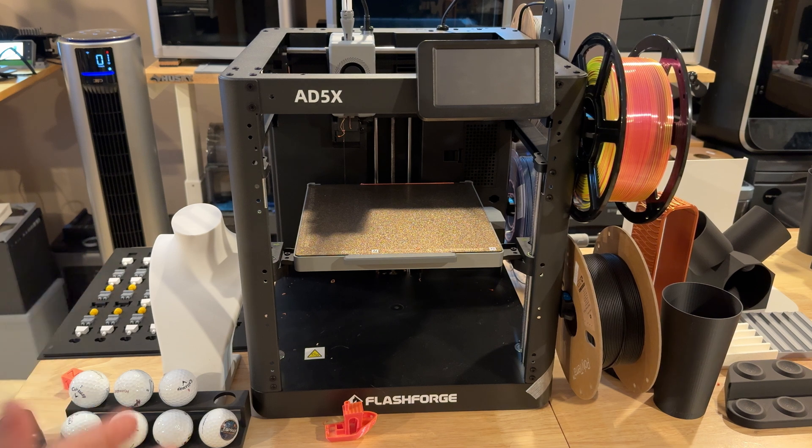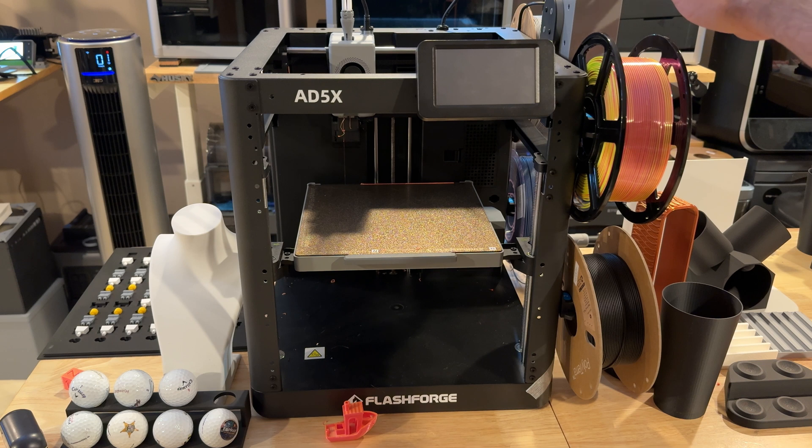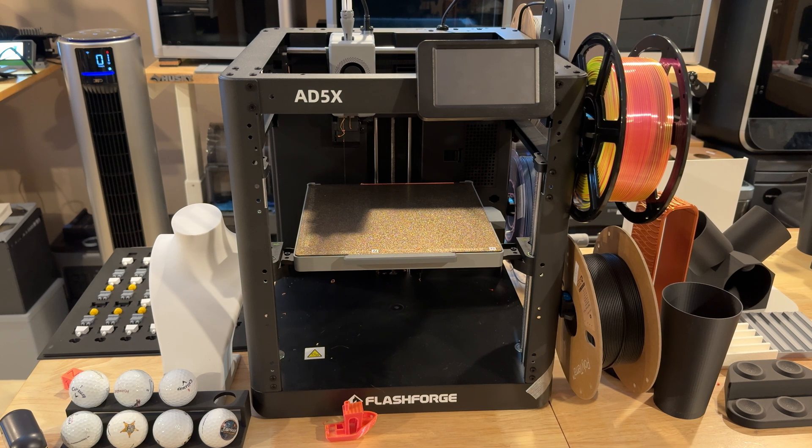Before going through all the prints I wanted to share the specs for this printer. First of all, this is a Core XY printer and one of the most affordable Core XY printers on the market, especially during this launch. You're going to be able to print in four colors — there are four spools — and this is the filament management platform that allows you to switch between different color prints. You can set this printer up very fast; they claim 10 minutes or less, and it's probably really close to that. This was an effortless printer to set up.